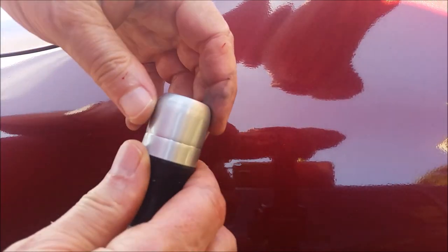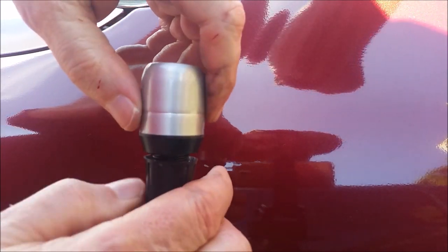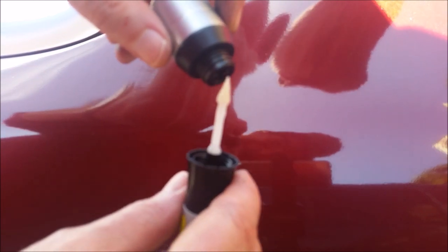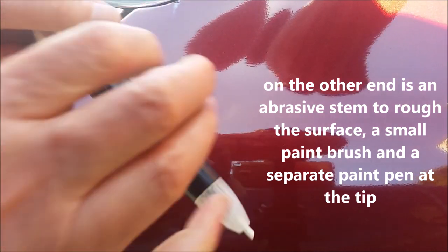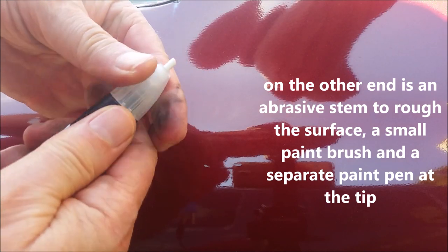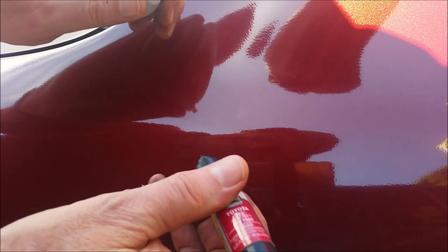I tried shaking it up but it didn't seem to matter — there's no little ball inside. On one end is a clear coat with a little brush you can use when you finish painting, and on the other end there is an abrasive tool to help you smooth out or rough up the edges on whatever surface area you're working on.